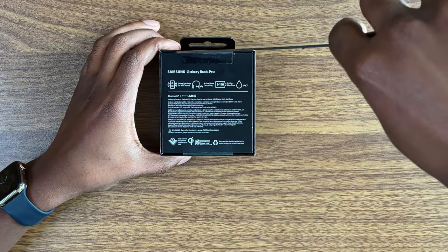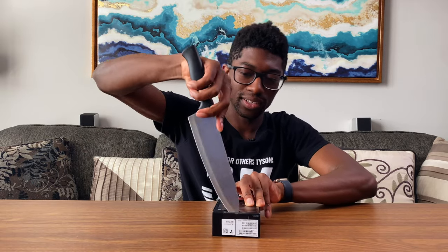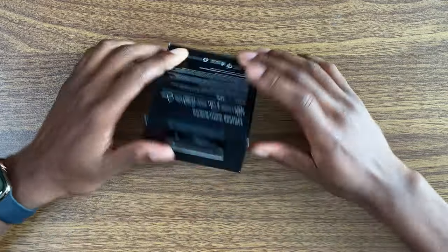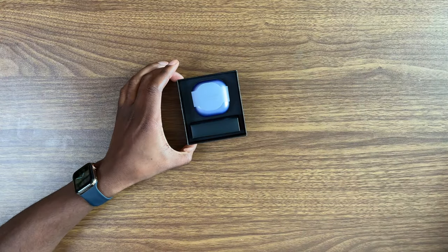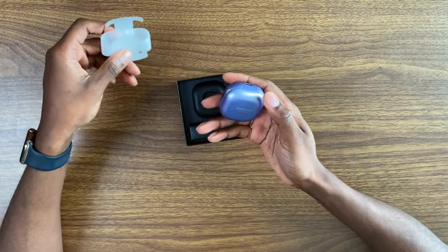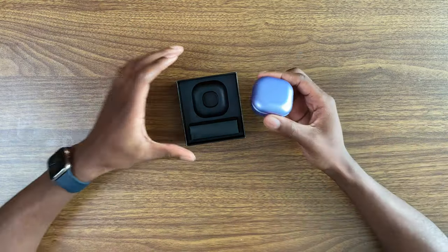Without further ado, let's open it up - it's just so easy to cut with this. And voila. I will say, Samsung, your presentation this year was really, really good. And this new color, this Phantom Violet - amazing.